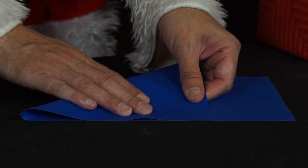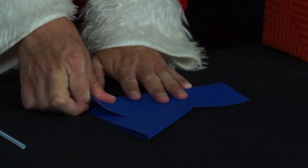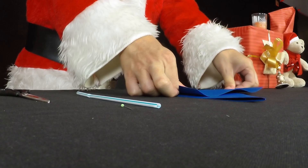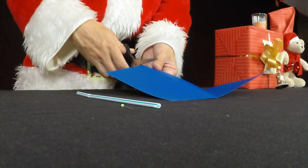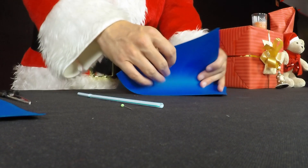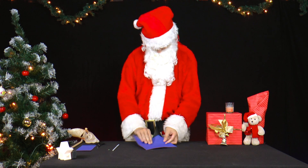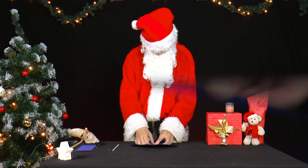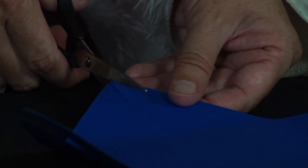He folds an A4 piece of cardboard so that one short and one long side lie on top of each other and folds the other two. Then he cuts off a piece so that a square is created. Then he folds the square along its diagonals and cuts them two-thirds at a time with scissors.